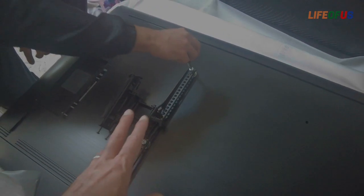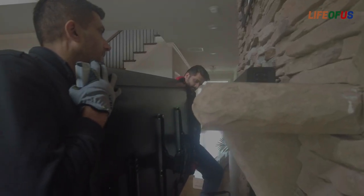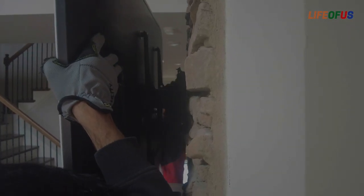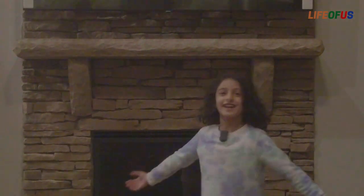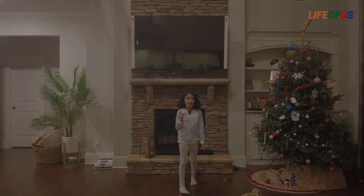Now we will install the mount support. We have two bracket clips — one installed on this side and the other on the opposite side. We will then mount the TV onto this bracket. Finally, we install the TV. Now it's time to take off the screen sticker.